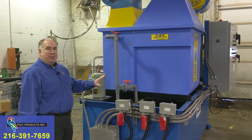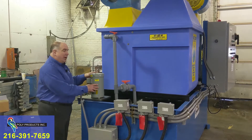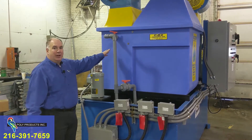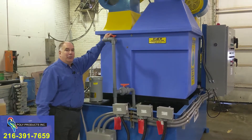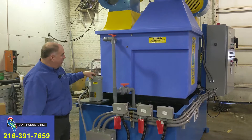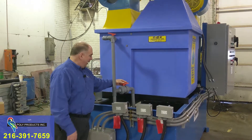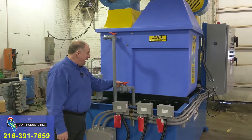This evaporation system basically consists of two evaporators, each with its own system. Each evaporator has its own feed pump delivering 45 gallons per minute, regulated by a ball valve. We can throttle back the flow of this pump, and each pump also has a side stream to help agitate the tank. We can adjust that flow with this ball valve. The same system is on the other side.